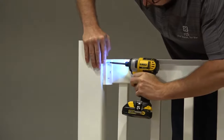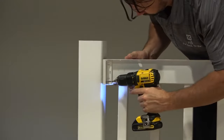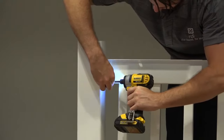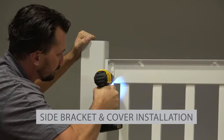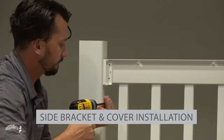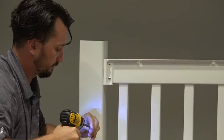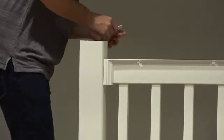Then drill through the bracket hole, vinyl post sleeve and vinyl insert, and loosely install a number 10 by 1.5 inch screw. Pre-drill for the remaining three screws, then install and tighten all four screws. Do this for the remaining top bracket. Next, for each side bracket, pre-drill in the center of each elongated hole with a 1/8 inch drill bit, then install number 10 by 1 inch screws into your pre-drilled holes. Do this for the remaining bracket. Match the letters scribed on the inside of the bracket cover to the letter on the bracket and snap the cover into place.